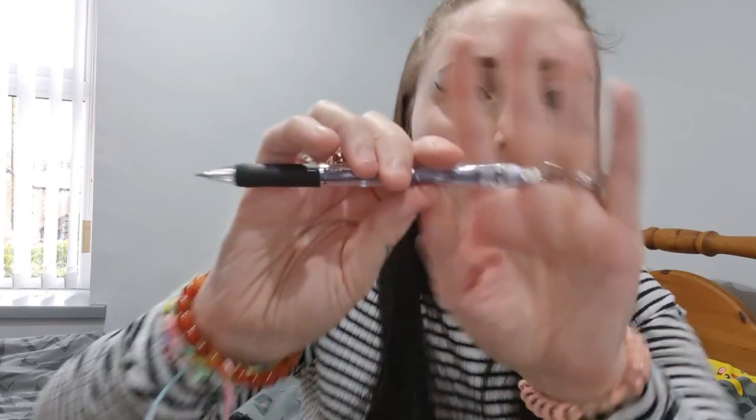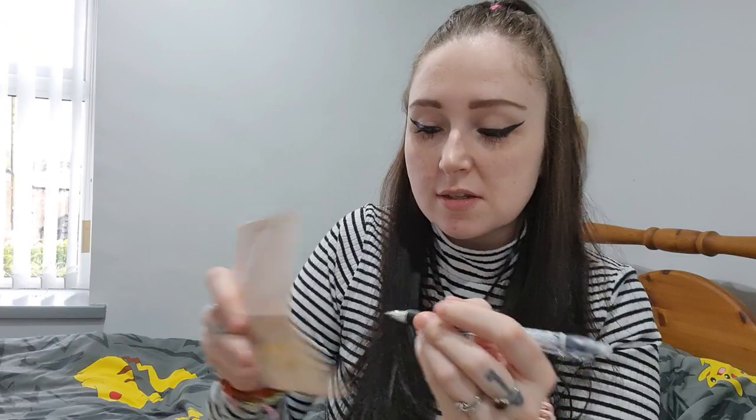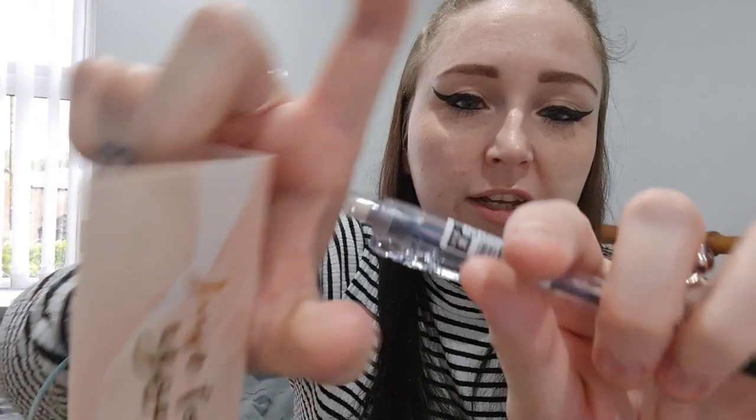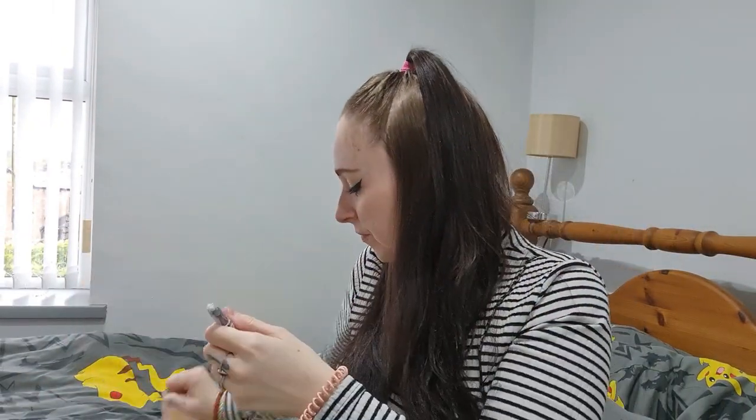I've got a mechanical pencil here. It's just a regular colourway but it's got a little eraser on the top, which is sweet. I prefer these mechanical pencils to normal pencils.